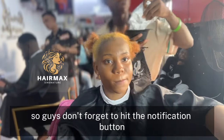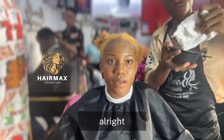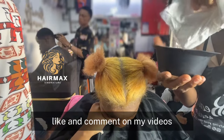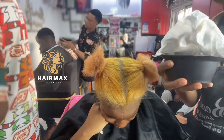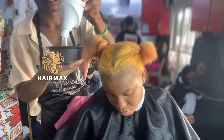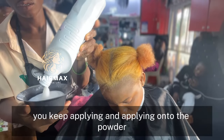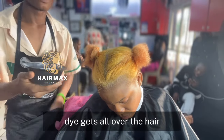Don't forget to hit the notification button, subscribe to my channel, and like and comment on my videos. You keep applying and applying until the powder dye gets all over the hair.